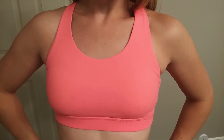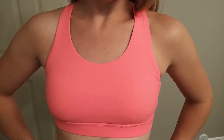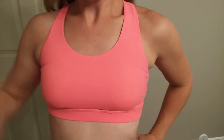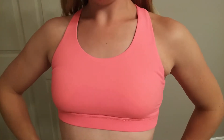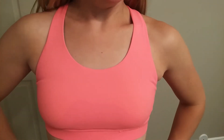Today I'm going to be giving you a closer look at this strappy back energy sports bra from Queenie Key. Let me just give you a view of that back really quick — really cute strappy back design. I love to work out and one thing that I appreciate is a good sports bra, and this one right here is a good sports bra.